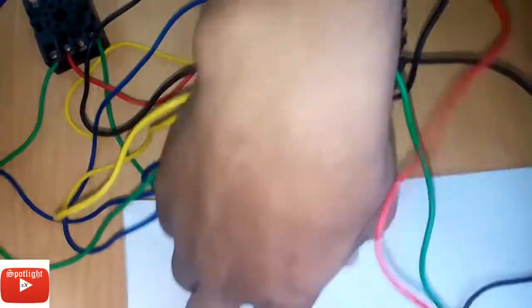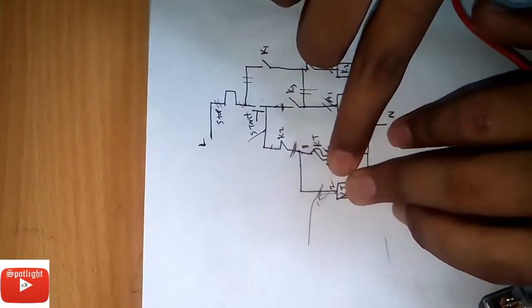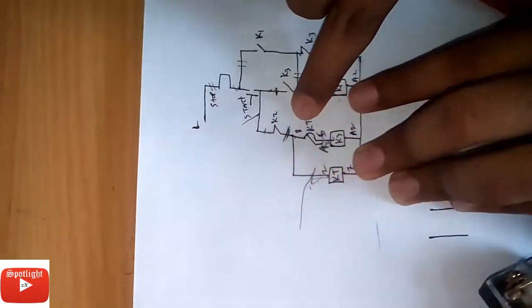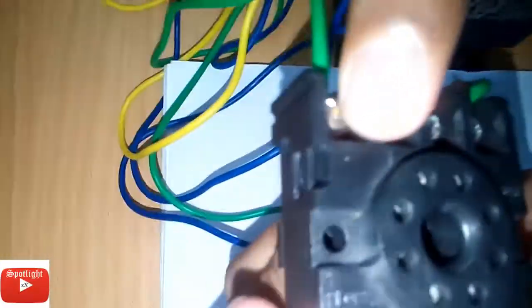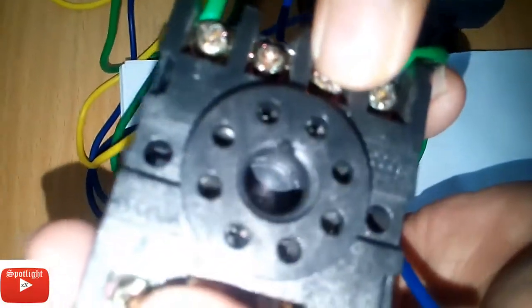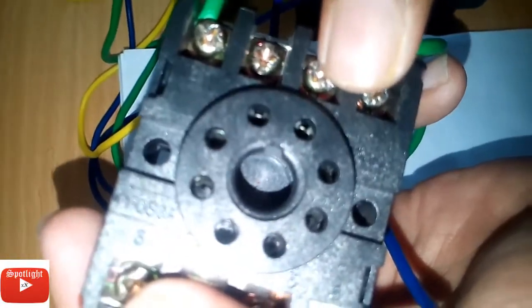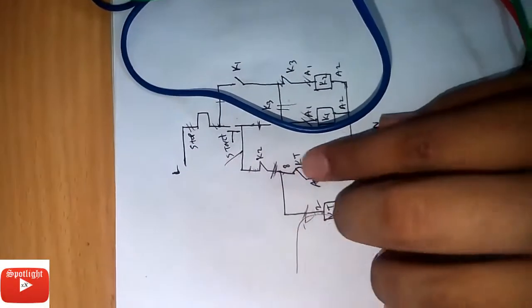Then we will go to the circuit diagram, and that line — K2 will go to timer circuit line 2, and timer circuit line 8, and timer circuit 5. That is the timer base number 2, and that is 8, and 7, and it is 5. It will be shorted with 5 and 8.